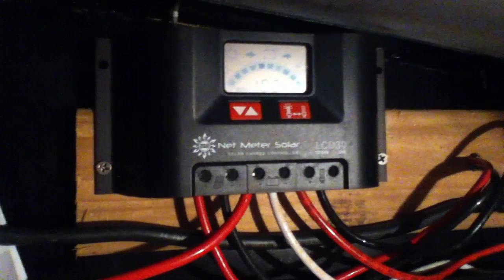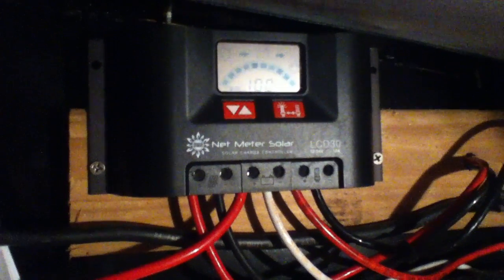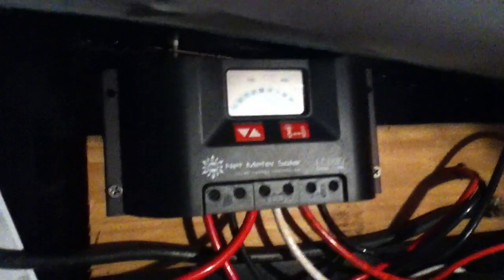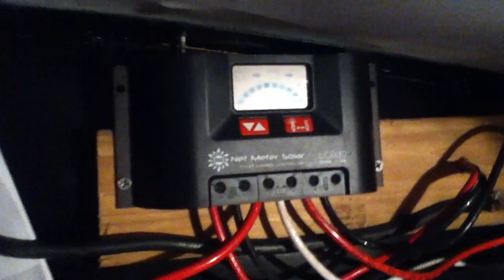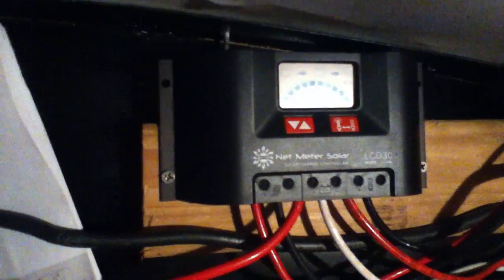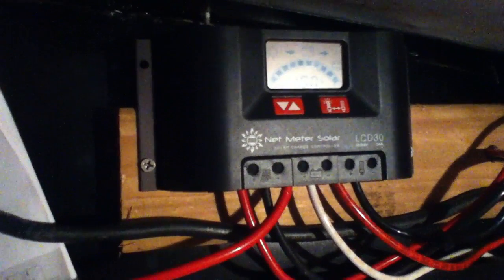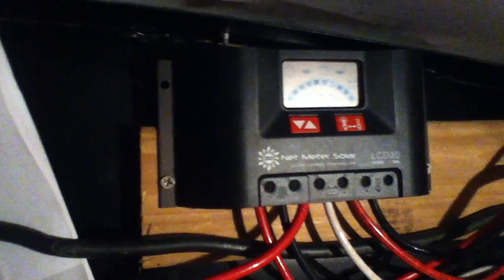It's going to work on 12 or 24-volt systems, but remember — if you hook it up on a 24-volt system, your outgoing voltage over here also becomes 24-volt, which prevents you from using a lot of RV-type stuff. It does make it compatible with the smaller grid-tie inverters, and you can get 24-volt lighting or voltage-reducing accessories.